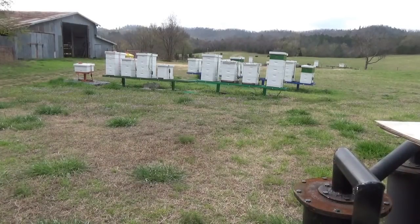Alright, this is going to be a little update on this queenless hive. It's about 70 degrees out here, overcast and windy.